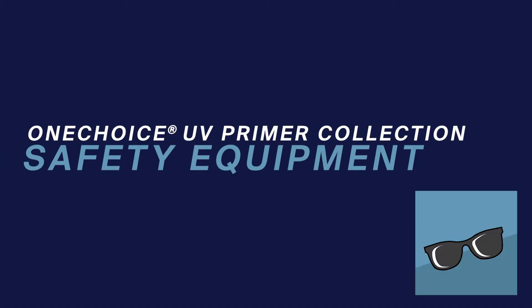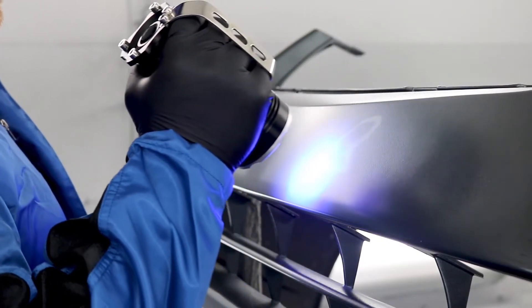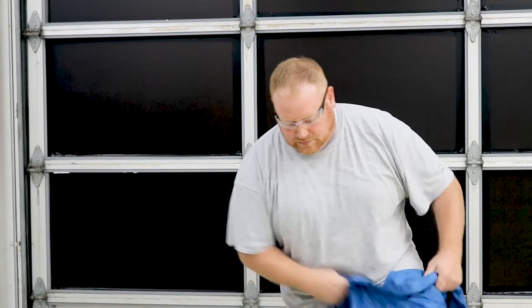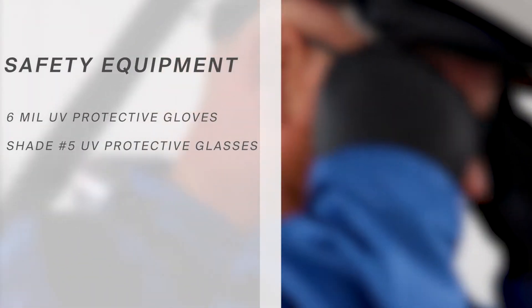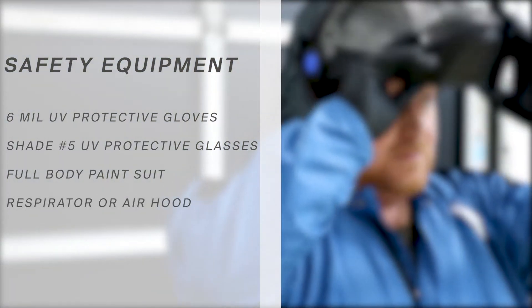To begin, you'll need to ensure that you have all of the necessary safety equipment. Despite the lack of heat and its cool blue appearance, the UV lamp gives off light very similar to natural sunlight, which means it can harm your skin and eyes if not handled properly. Because of this, you'll need the following: 6mm UV protective gloves, UV protective glasses shade number 5, a full body paint suit, and a respirator or fresh air hood to ensure your protection.